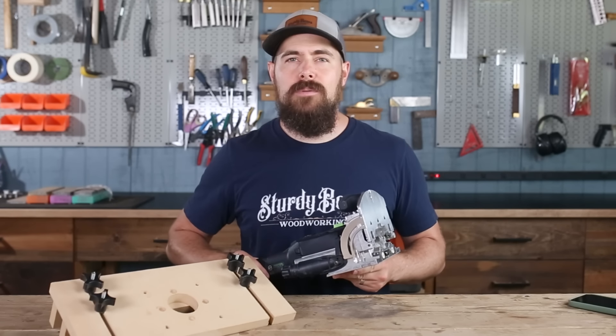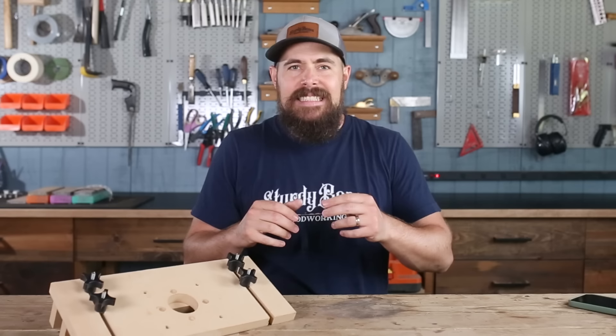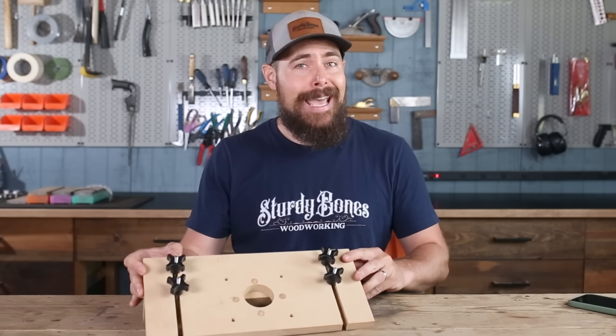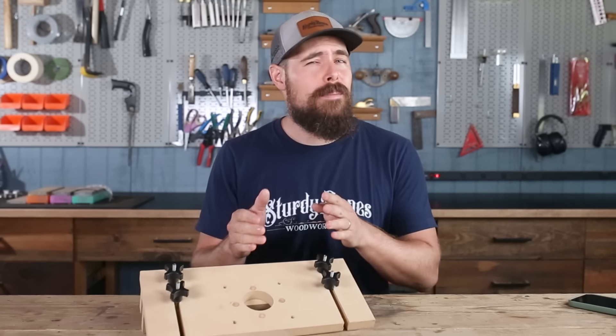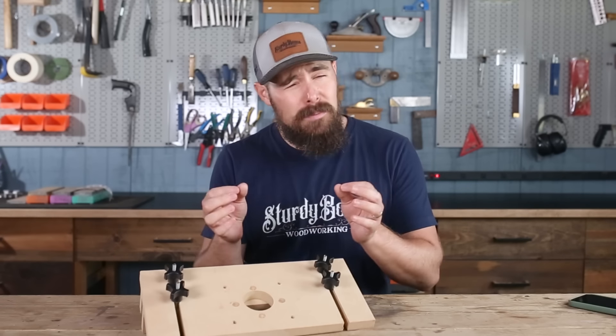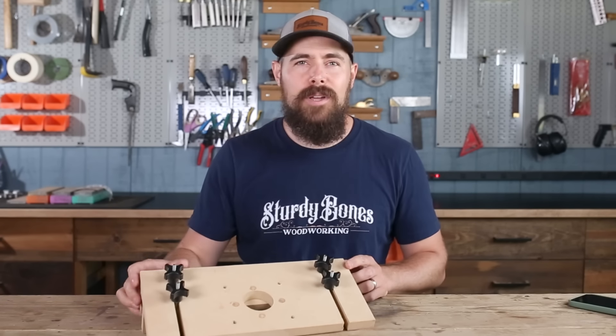In this video, we're going to ditch the Festool Domino, and I'm going to show you how to do the same thing with just a plunge router using this super simple, super cheap mortising jig. And to demonstrate how to use it, we're going to make this cute little step stool that we can all use to assist all of our smaller loved ones. Plans are available for both in the description. Let's get into it.